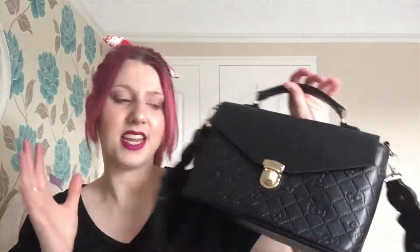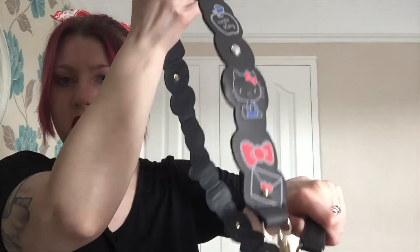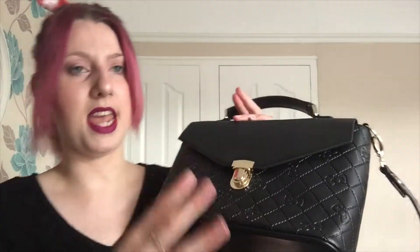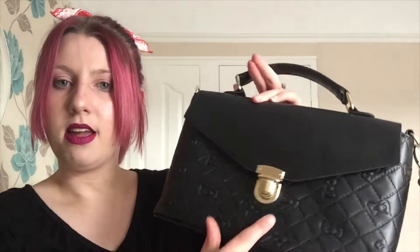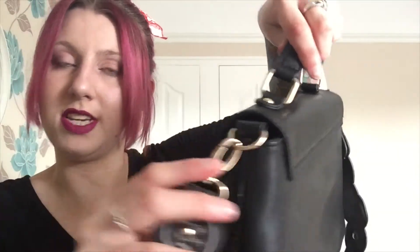The second to last thing I have to show you is another bag. I know I went a little Hello Kitty bag crazy, but all of the bags I've purchased have been different styles, and this is the last bag, I promise. It's like a satchel type bag and I love the strap on this as well. It's a simple but really cute design — it's just got little Hello Kitty details here. Inside it looks like this. Again, the strap does detach, so you can just carry it by hand, have the strap over your shoulder, or wear it across your body, just like the smaller bag I showed you earlier.